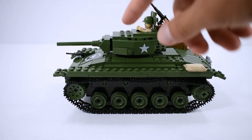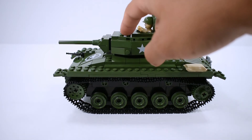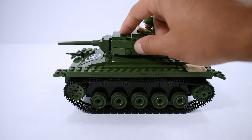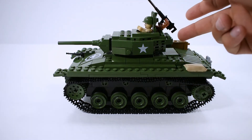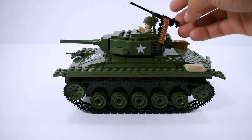The gun moves all the way up and all the way down — really nice play on this gun, especially because it has a little gap between the turret and the gun itself, which gives you better range of motion. This is different from other sets where the gun just goes up and stays level.